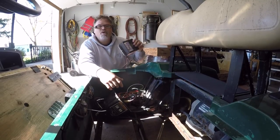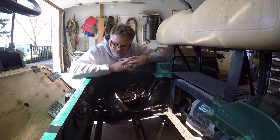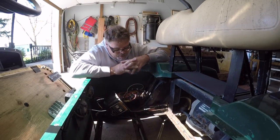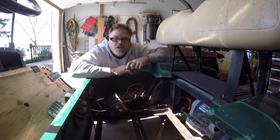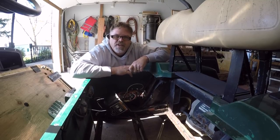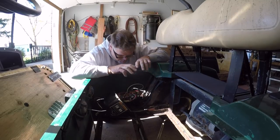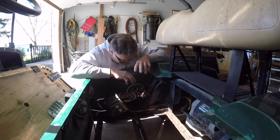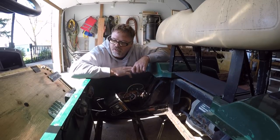I picked up this cart for 600 bucks, thinking I had a good deal because it needed batteries and a charger. Lo and behold, I get the damn thing and the controller's just gone on it. For a new controller, you're looking at anywhere from $400 to $700 brand new. And if I spend that on this cart, then I lose my shirt. I've gotta try to fix this cart for as little as possible so I can turn around and sell her for about $2,500 running.